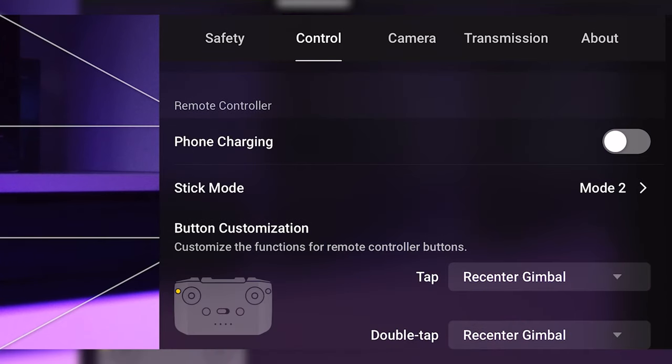The stick mode for me is Mode 2, which I think is the most popular mode — it just feels good. But if Mode 1, Mode 3, or Mode 4 feels better for your fingers, use that mode instead.